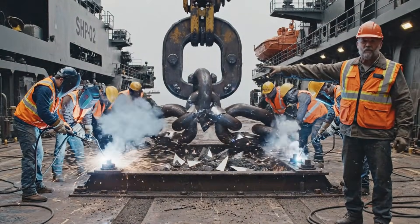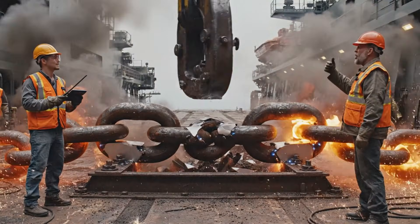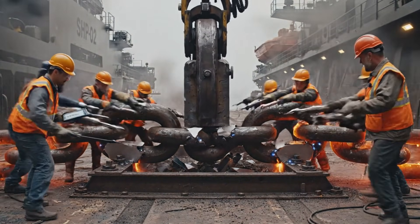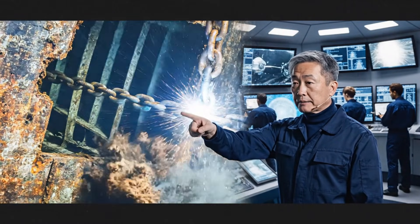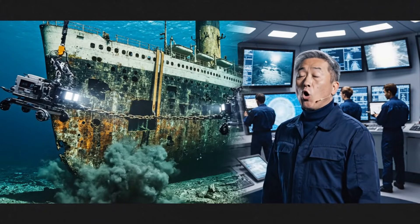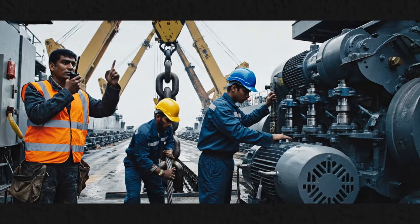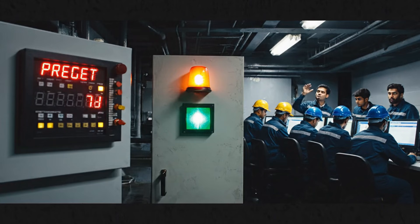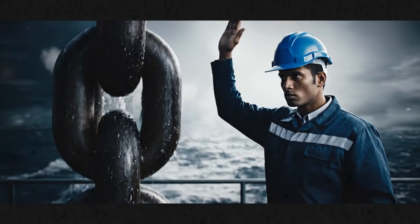We reinforce it triple strength this time. Stronger than before. Anchor the reinforced link exactly through the hull opening. Hold the position. Anchor point locked. All ships synchronize lifting protocols. Begin tension phase.